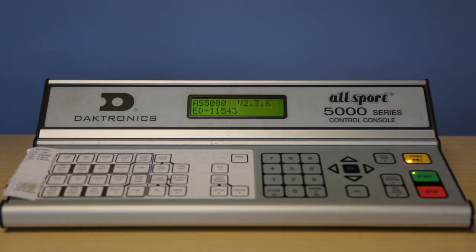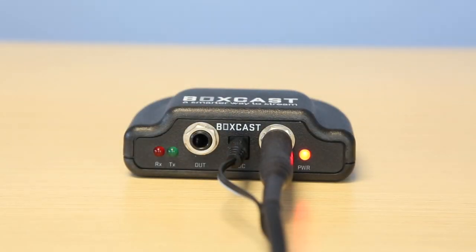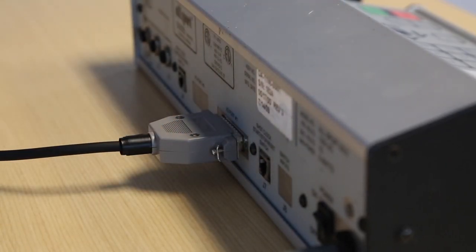Start by turning on your scoreboard controller. Next, plug in the cord provided into the in port of the adapter. Then, plug in the scoreboard adapter to the back of it. In this example, we'll be using Electronics 5000.